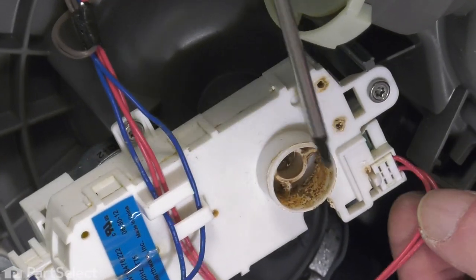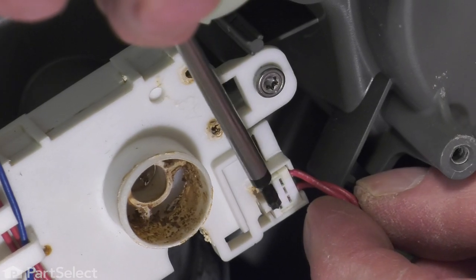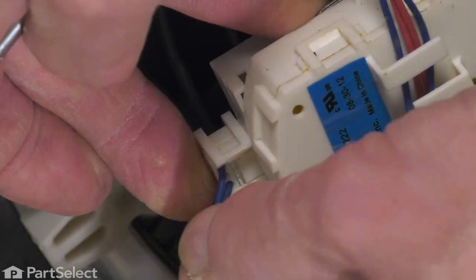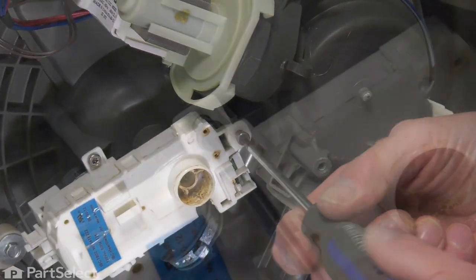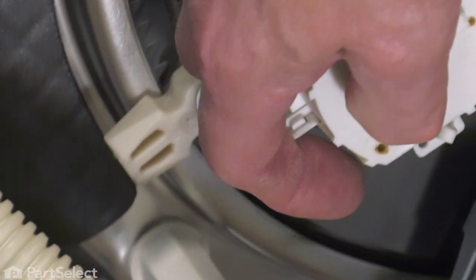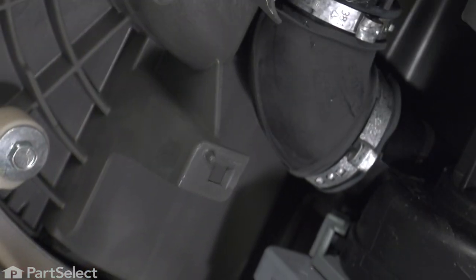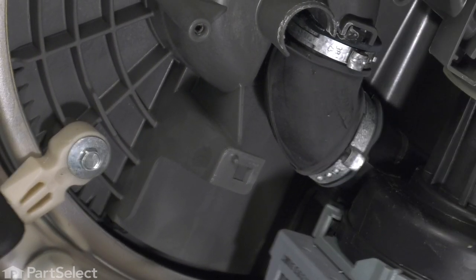If you decide to remove the harness connectors, simply release that little locking tab located underneath here. Then remove the two mounting screws. There's also a little locking tab located underneath here, so just carefully depress that. Now lift that straight out of the pump body, and try not to move that shaft. We'll just set that aside, and now we have access to that hose.